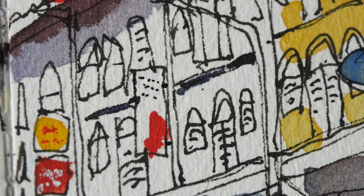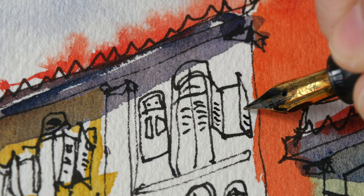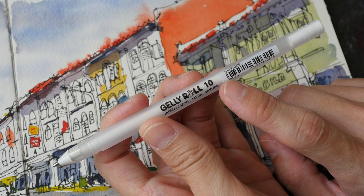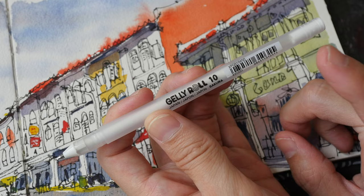For the window up here I'm going to add some lines. This is the Sakura Jelly Roll — they come in different sizes. This particular one is one millimeter; I believe there is also 0.5 and 0.8 available.